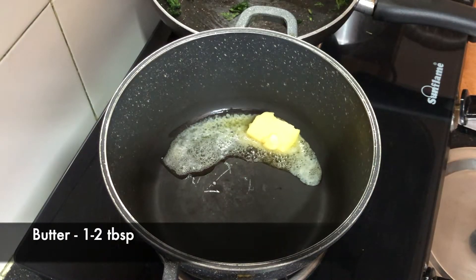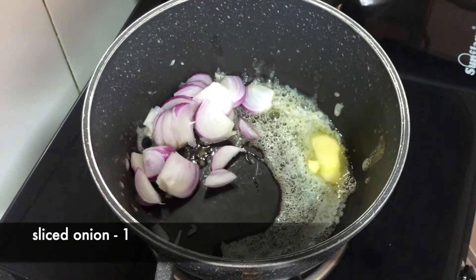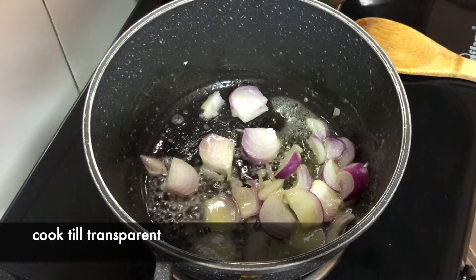Now we will add butter — I have 1 to 2 tablespoons of butter. We will add sliced onion and cook it until it becomes transparent.